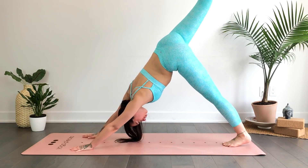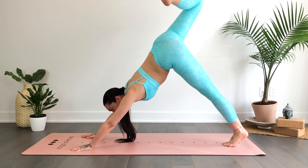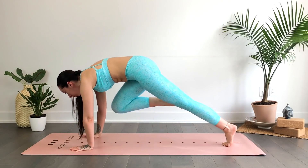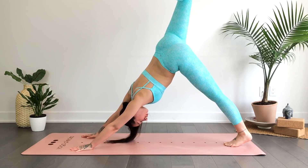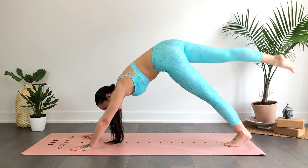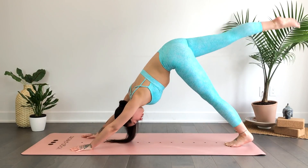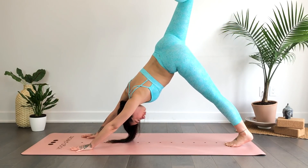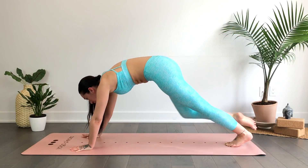When you're ready, inhale the right leg up, bending at the knee. Exhale, knee to nose. Inhale, reach. Exhale, knee to nose. One more time — inhale, reach, bending at the knee. Exhale, knee to nose.